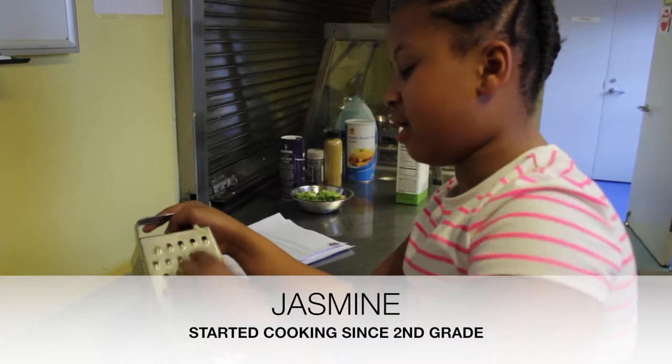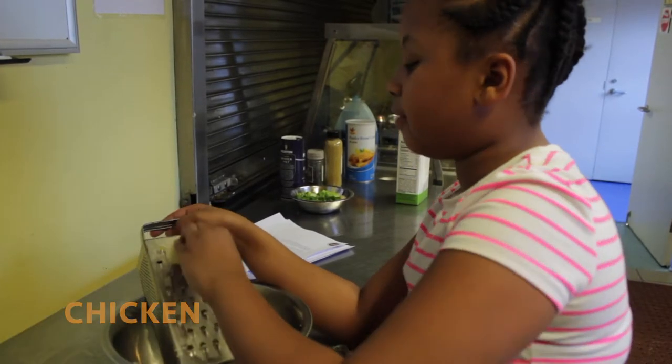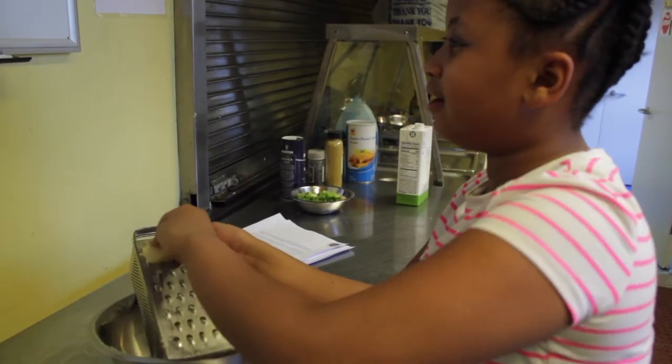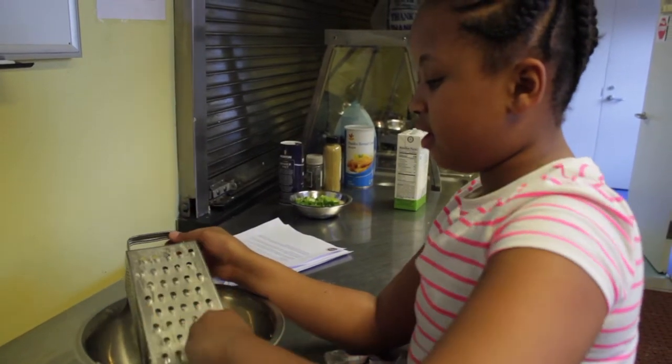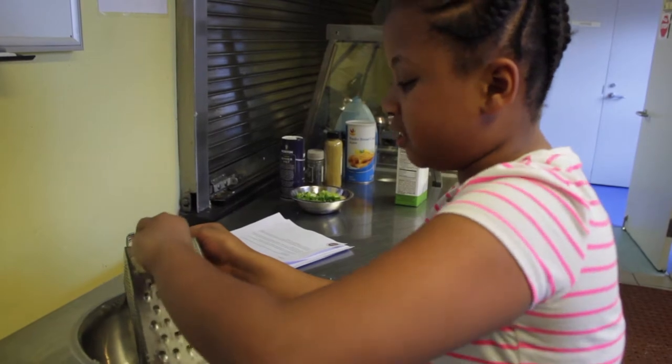I help my mom mix stuff. I make chicken, I make chai, I make soup, I make pasta, and I help my mom do most of the stuff I do with my lifestyle.